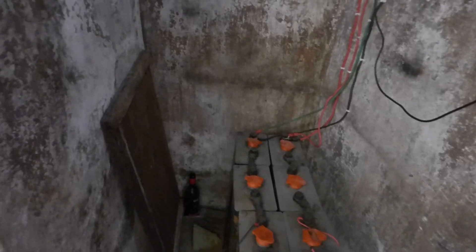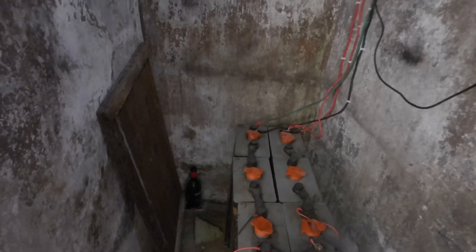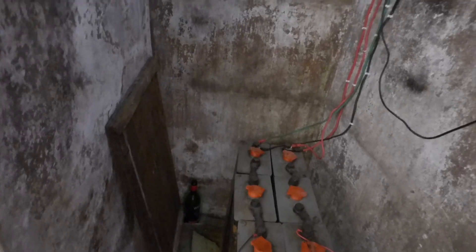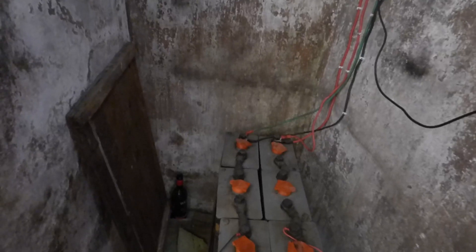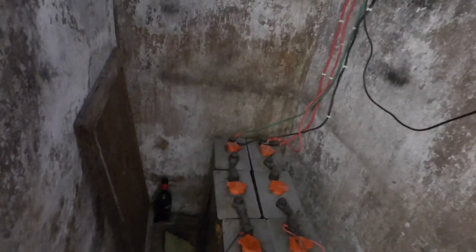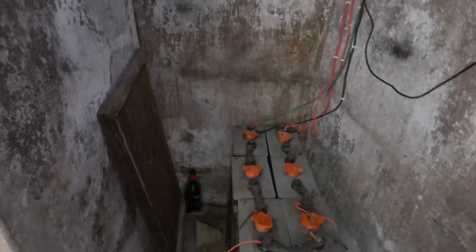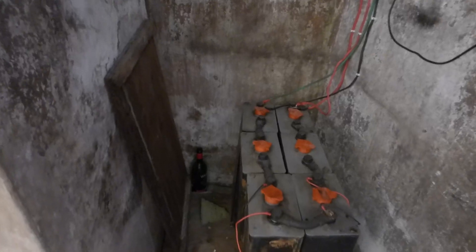They're getting seven to eight hours of electricity at night, which is much more than they would experience on the national grid. The downside is the system shuts down completely — initially it was shutting down at 5 a.m., now it is shutting down at 2 a.m. The system comes on at 7 p.m. and goes down between 2 and 5 a.m. We turn the inverter off and then start the charge process all over again.